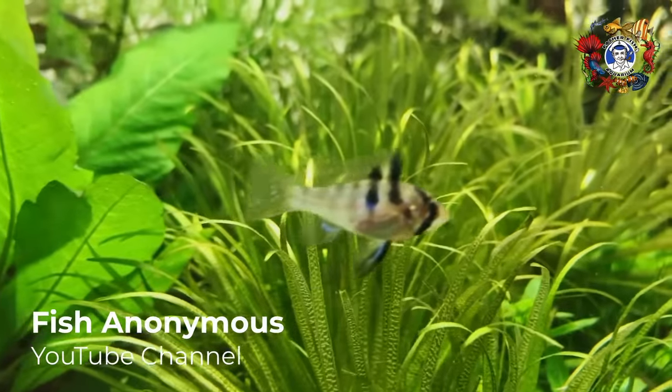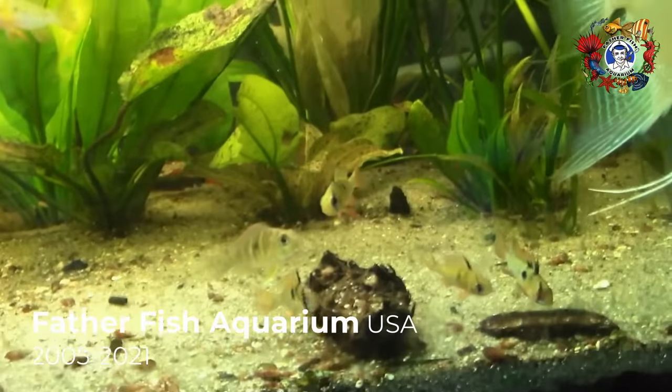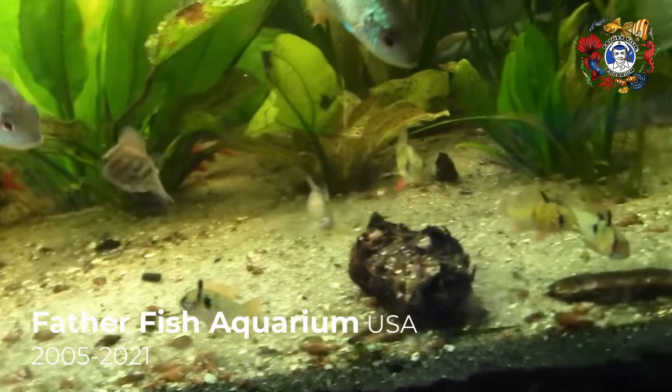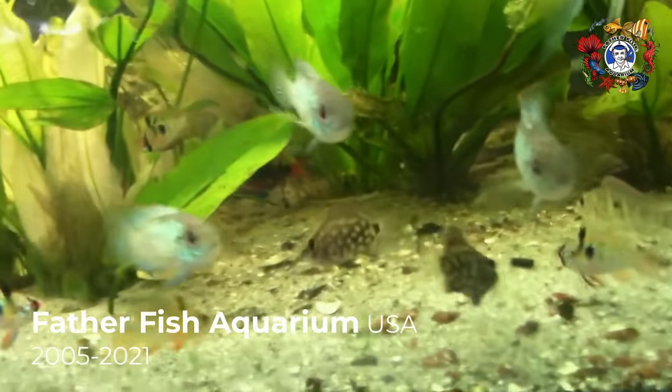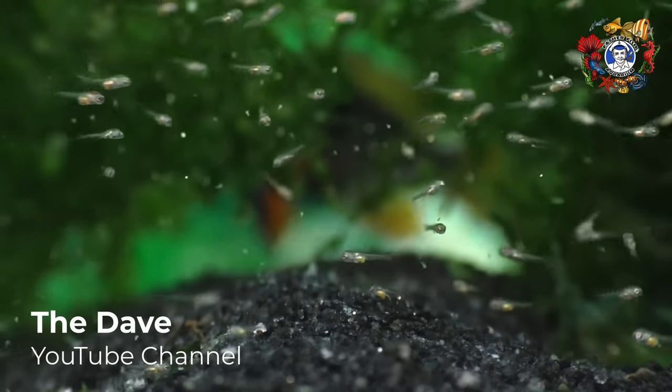I love those fish. They're so pretty and so interesting. I have spawned them countless times, but I had to learn how to do it, and it was not really all that simple. So I'm going to share some secrets with you that'll make it easier for you to leap ahead, and before you know it, have a tank full of baby German rams swimming around.